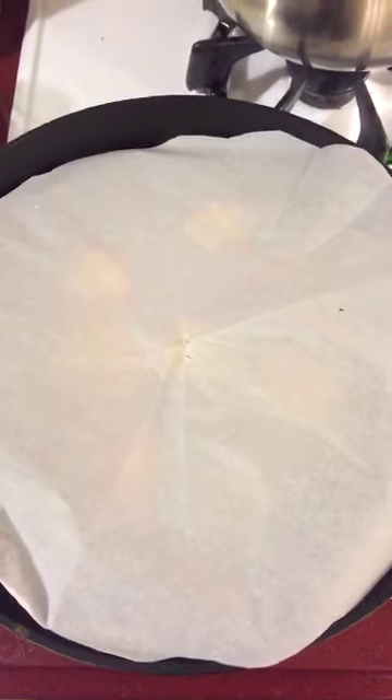I'm going to add my little tent here. Let it cook for about 20-30 minutes until all the juices are evaporated and they're going to be so good.